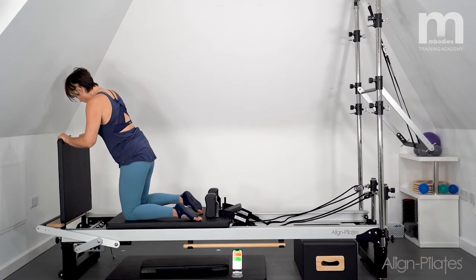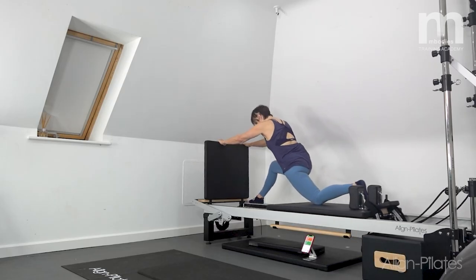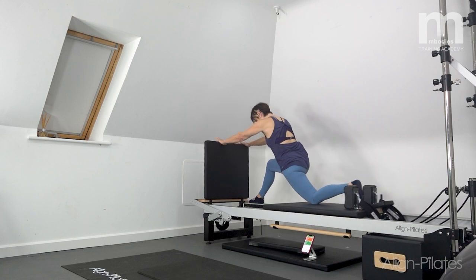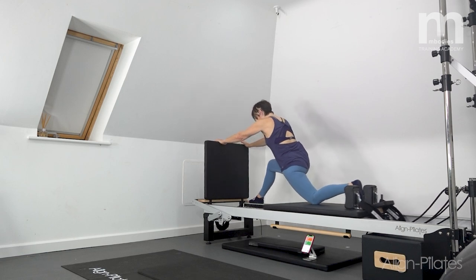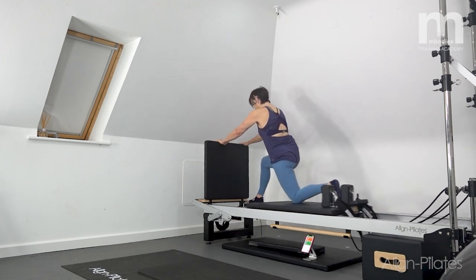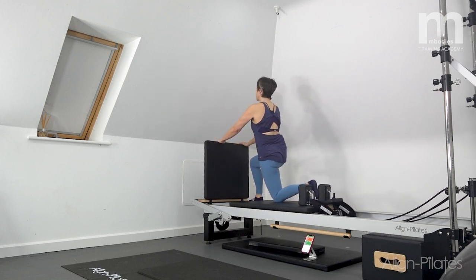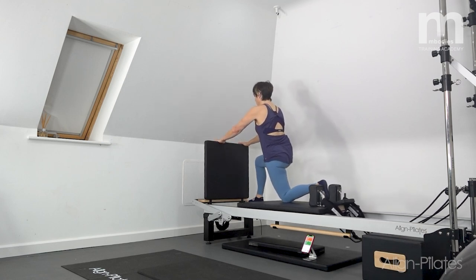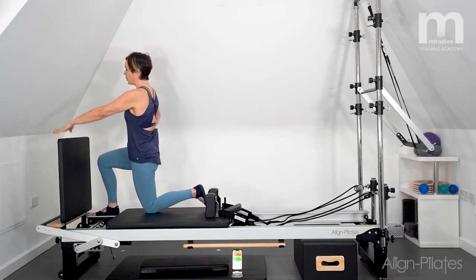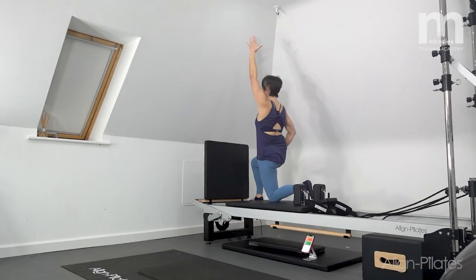I'm going to hold here, put my left hand on my left hip, and then the right arm is going to reach to the sky — feeling that lovely reach from the kneeling knee to the reaching hand, quad and hip flexor stretch. Release, then do the other side: switching over, placing the foot on and pushing out into the splits feeling. The aim is to find that stretch through the back of the front leg and front of the kneeling thigh. One more, then hold — right hand right hip, left hand reaches to the sky.